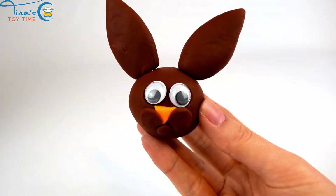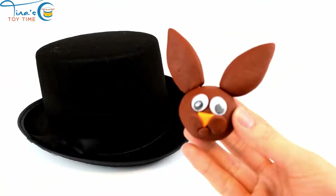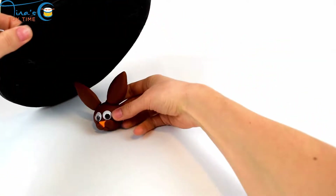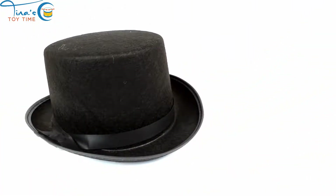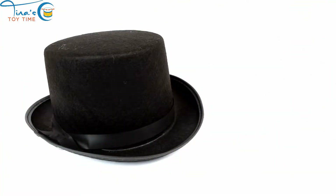I think we should put you under the magician hat. Under the hat you go. Abracadabra!